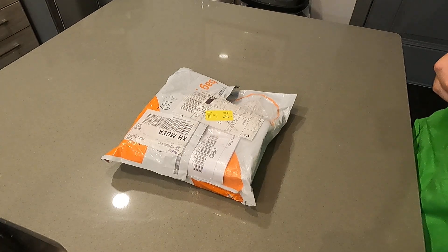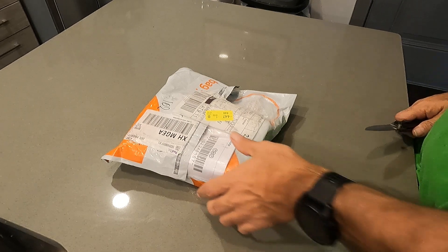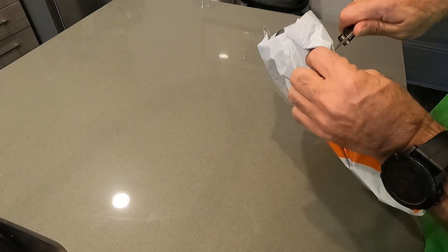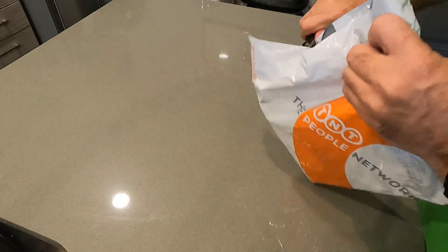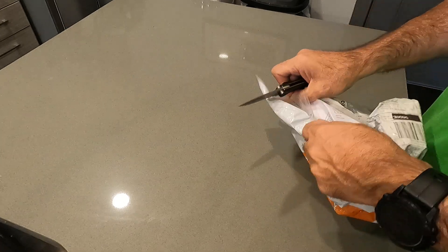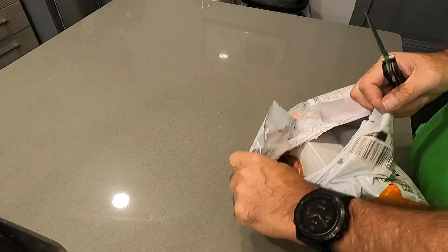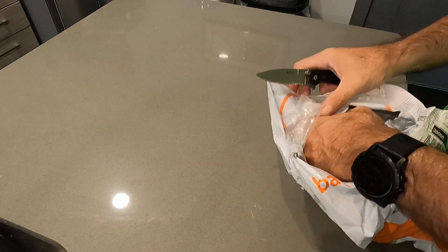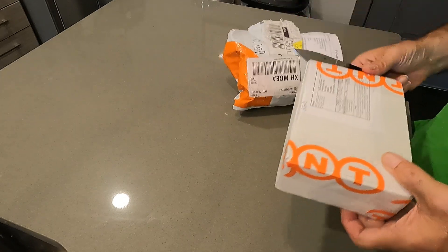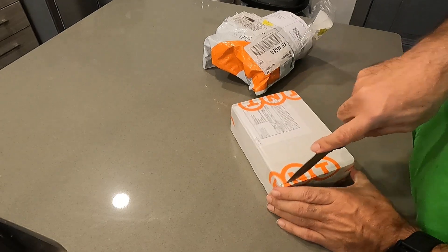This is the unboxing of the QRP Labs QCX Mini 17-meter kit. I've never really done one of these before, so just bear with me — don't expect any slick production. It actually arrived in less than a week. I got a tracking number Monday, it showed as shipped Wednesday, and arrived in Atlanta, Georgia on Friday. Customs declaration — let's see what's inside.